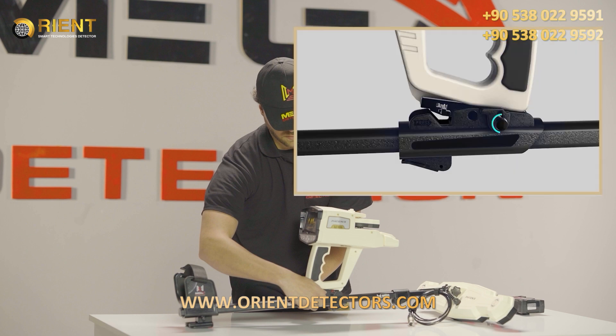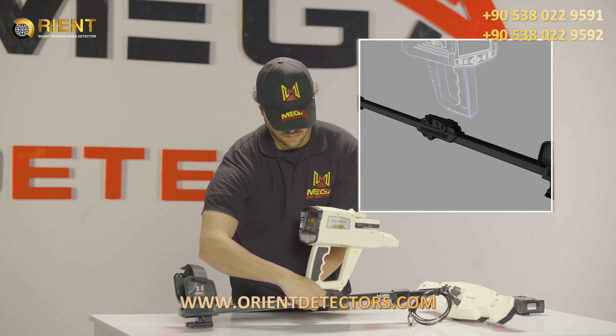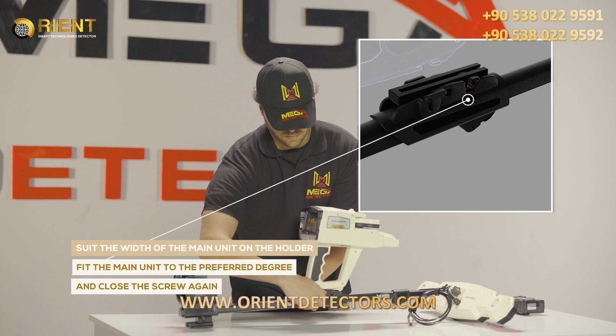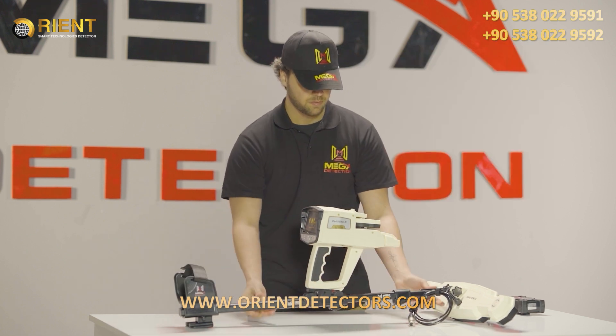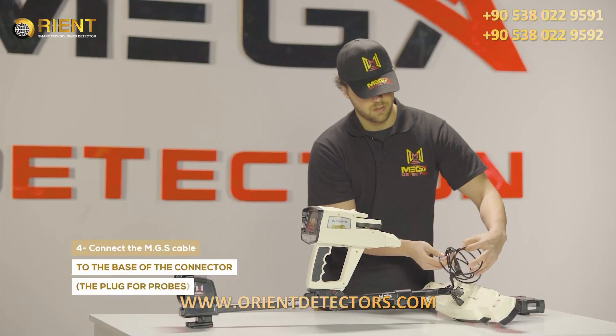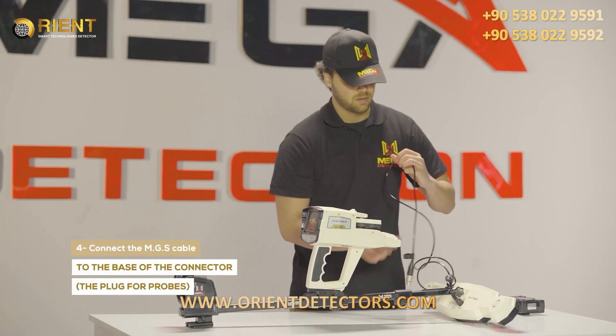Step 1 - Loosen the screw on the holder counter-clockwise. Step 2 - Fit the main unit to the preferred degree and close the screw again. Step 4 - Connect the MGS cable to the base of the connector, the plug for probes.